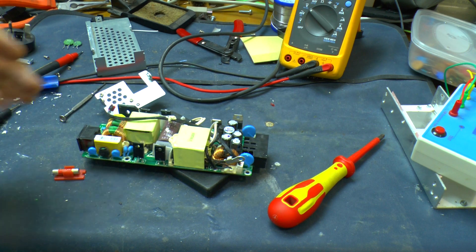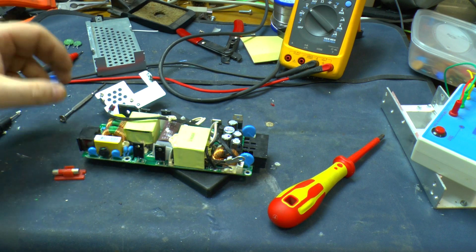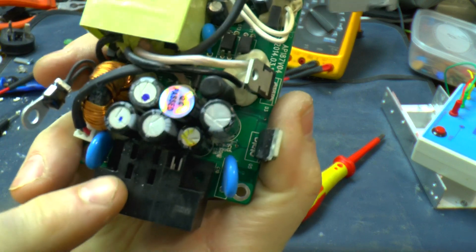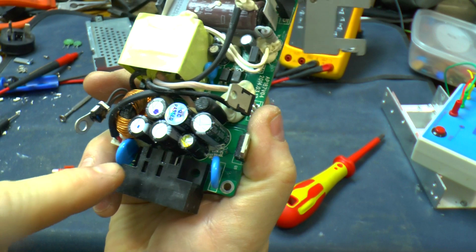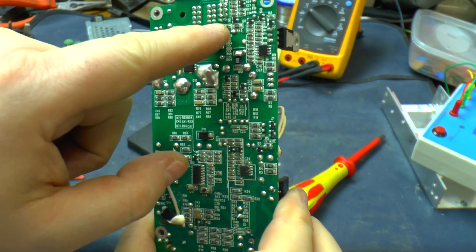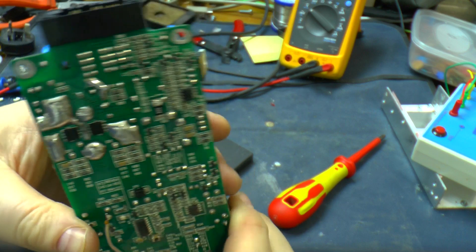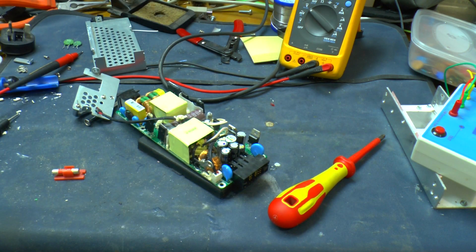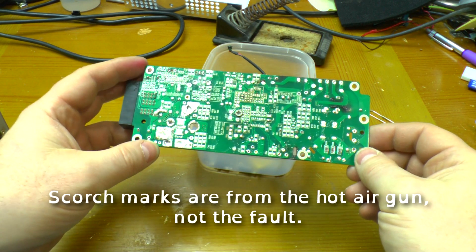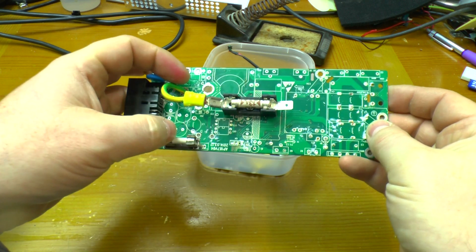Right, something definitely went on this power supply and I can't be bothered to try and fix it. So what I'm going to do is take away enough of the components to be able to drive the 5 volt and 12 volt supplies through from an external connector up to the front. I may have gotten a little carried away and stripped the entire board, simply because I wanted room on the top side to fit a 13 amp fuse for the 12 volt rail.